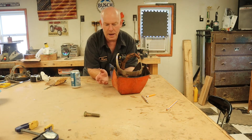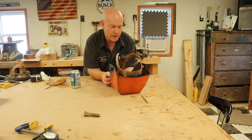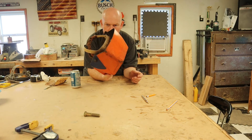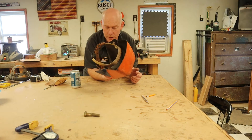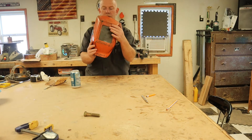I got online and spent probably tens of minutes trying to find a replacement headgear, and for a 40-plus-year-old helmet they're really really hard to find — at least on Amazon or eBay. Don't want to throw away a perfectly good helmet, so we've got to fix it.